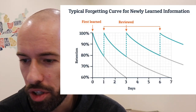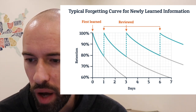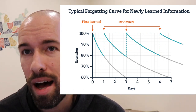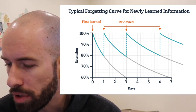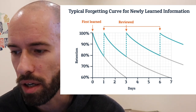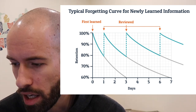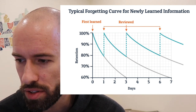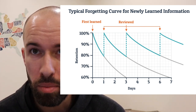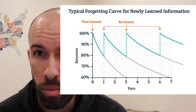This is a graph showing how the human brain forgets information — it's a typical forgetting curve for newly learned information. Everyone has a forgetting curve; we as humans naturally forget things over time. On the left side is the percentage of information you retain, and at the bottom are the number of days that transpire. Let's say you learned something new yesterday and remember 100% of it. By the next day, you've already forgotten 20% and you're at 80% retention.